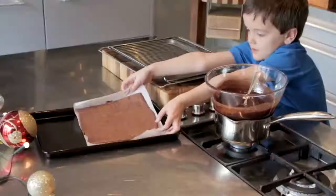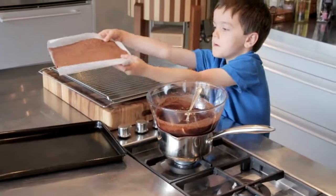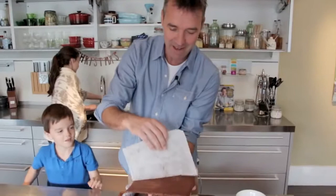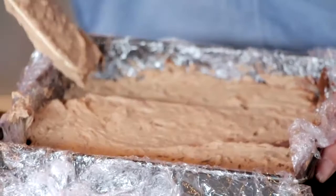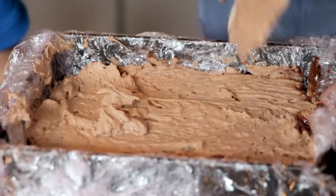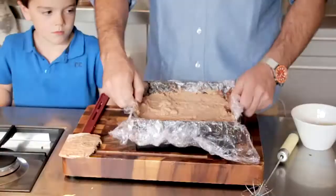Grab the other sponge there Tom, careful now — okay, drop it in over your dark chocolate mousse. Does this look yummy? And then we've got our milk chocolate — you want to spread that out.